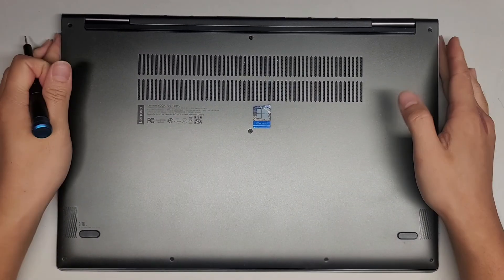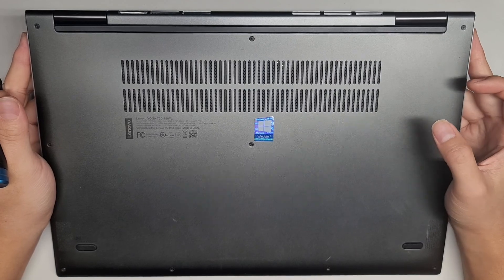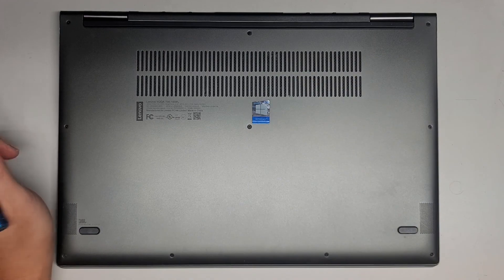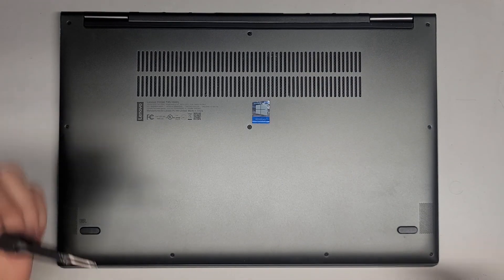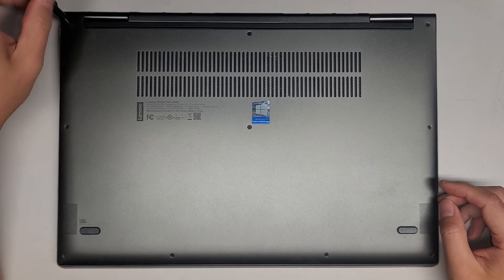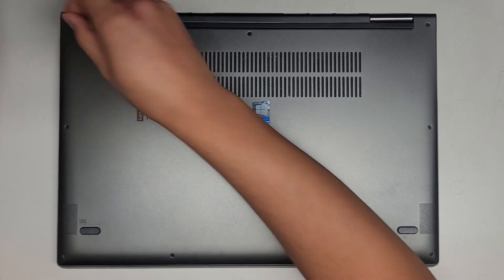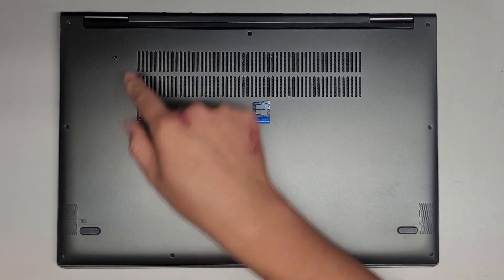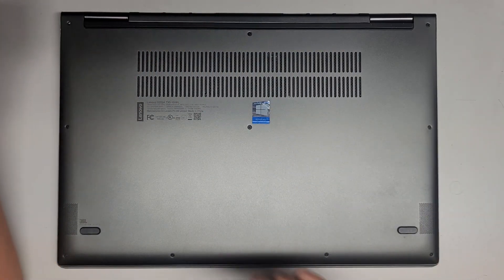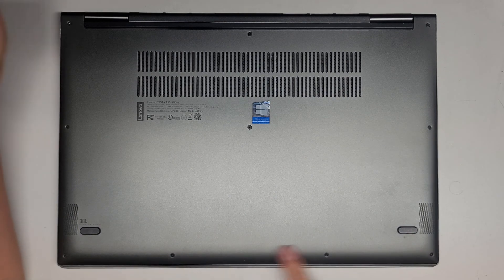I'm going to be showing how to open up and disassemble this Lenovo Yoga 730-15IWL. We're going to be replacing the screen on this, but we'll also go over what's inside. We're going to use a T5 or Torx 5 screwdriver to remove the screws from the bottom. You want to keep all the screws in order because they can be different size, shape, and lengths — three like that, and then four at the bottom.